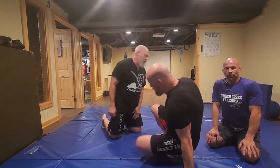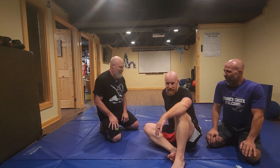Uncivilized Vitality, Uncivilized Jiu Jitsu teachings with Justin. So what are we doing today, Justin? Today we're adding into our mount escape sequence.